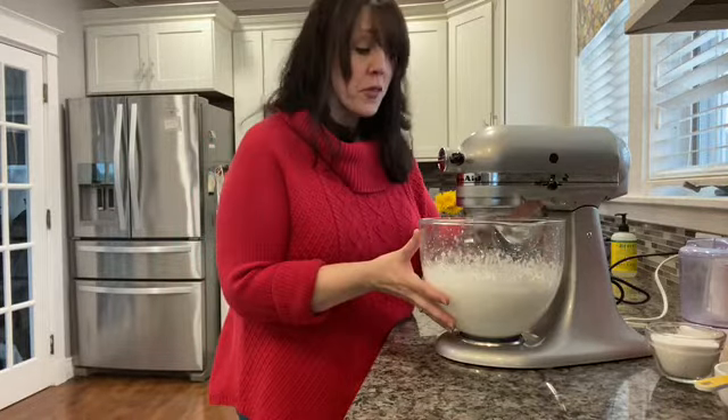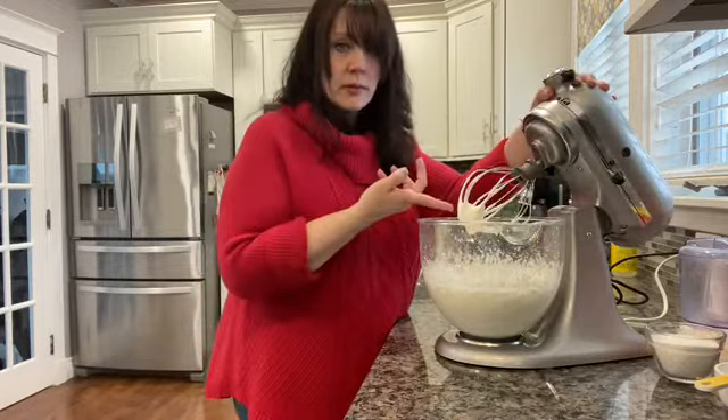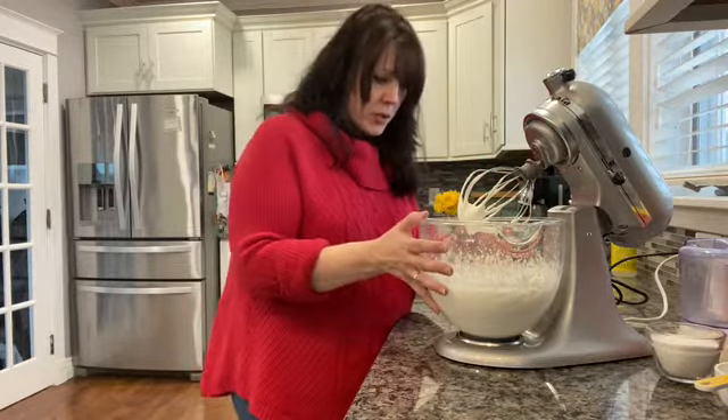Whip on high for about three minutes. You can tell when it's done — this is how we want our whipped cream to look.